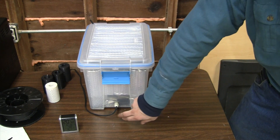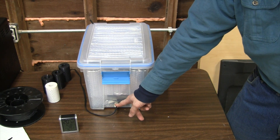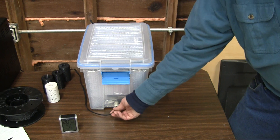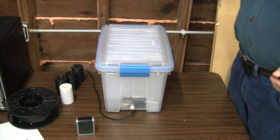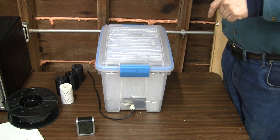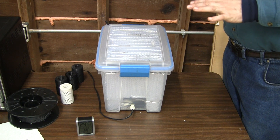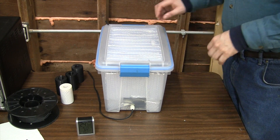I have a pass-through into the container — this is a gland that's good for about seven millimeters pass-through. I find this to be really helpful for the regular plastics you might use: PLA, PETG, ABS, and ASA. Those tend to be something that can be very easily done in this kind of container.